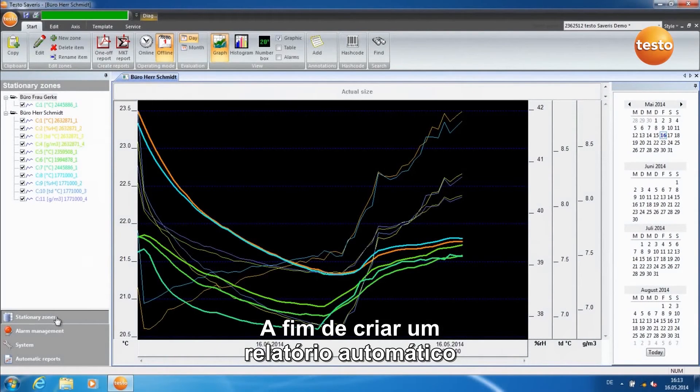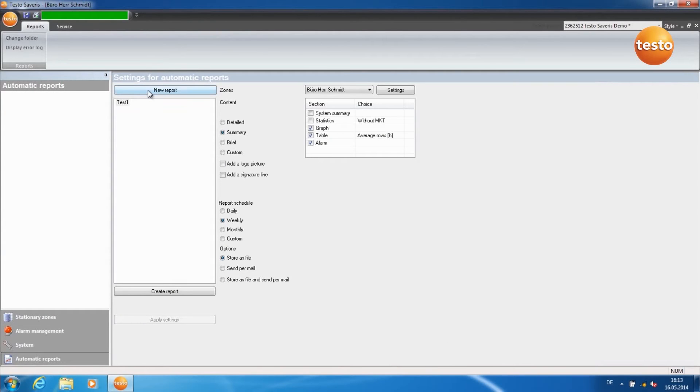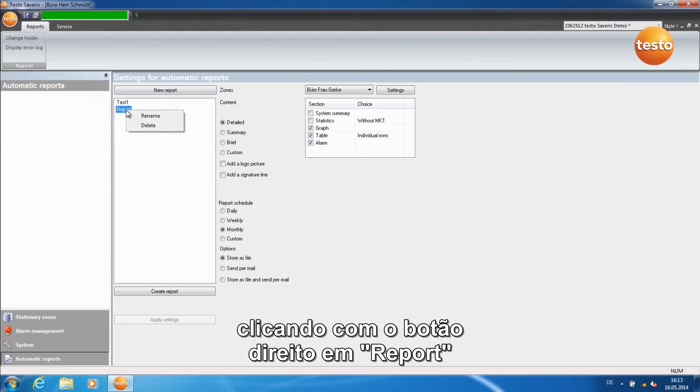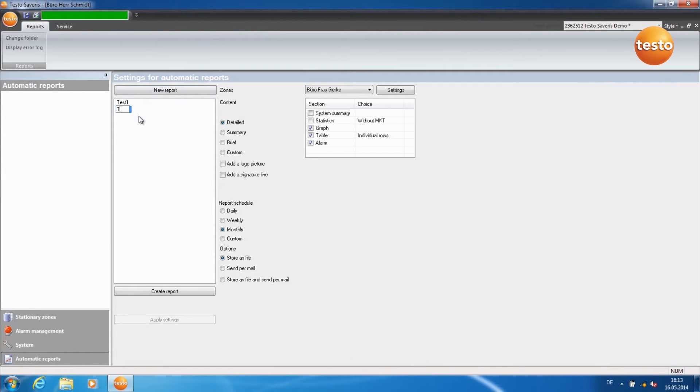In order to create an automatic report, switch to the tab Automatic Reports and click on New Report. You can give the report a name by right-clicking on Report and left-clicking on Rename. Confirm with Enter.